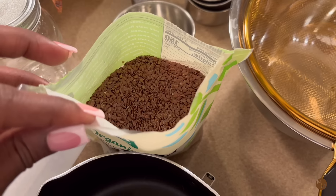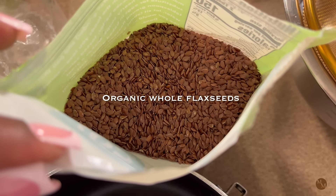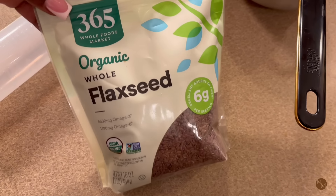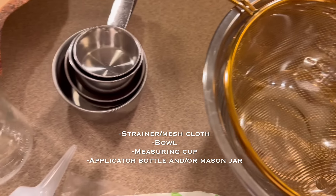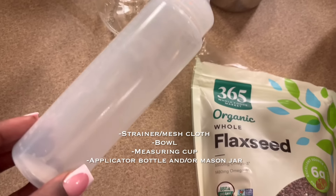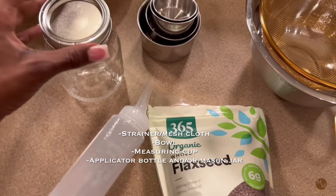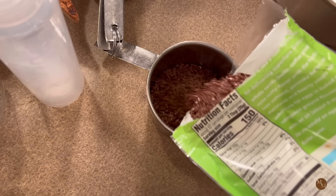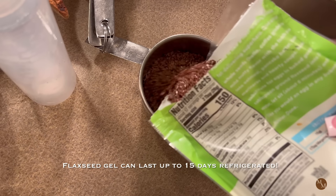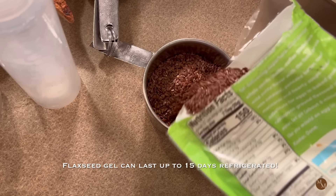All you're going to need is some organic whole flaxseeds — I get mine from Whole Foods, and make sure that they're whole. You're going to need a strainer with a bowl, a measuring cup, and your applicator bottle. I find it easier to use, and I also have a mason jar for storage because this lasts up to 15 days in the fridge.